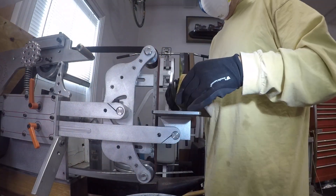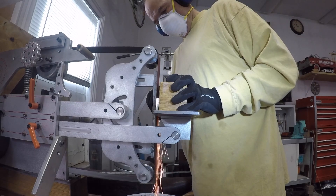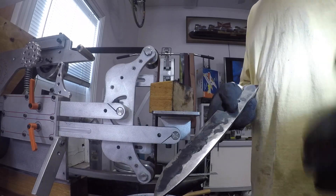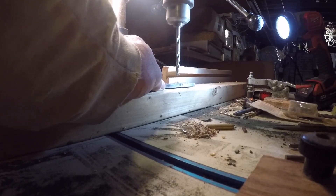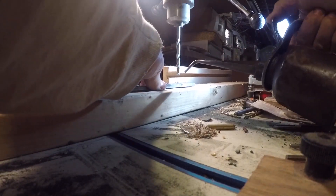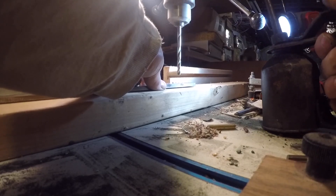The first phase: I grind the knife to the thinnest I want to get it before I harden it. I'm not going really thin at the cutting edge because during hardening I don't want to burn the steel right at the edge. So I'm getting some material off and drilling the handle holes — three holes — while the steel is soft, because when it's hard you almost cannot drill it.